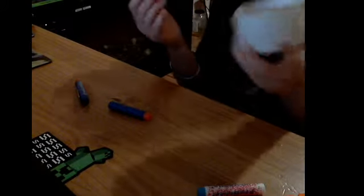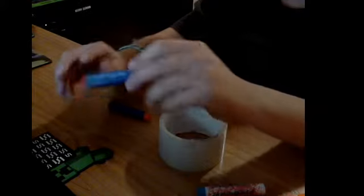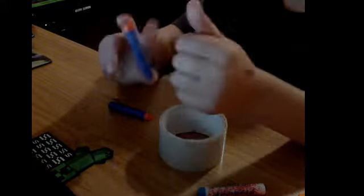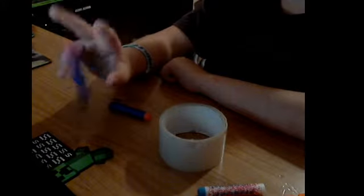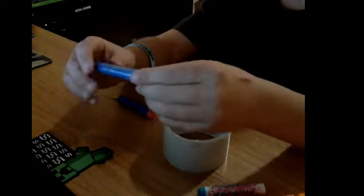First you need some tape — just for beginners, this is what it looks like. It does wobble, so if you're looking for a hack, this isn't the best mod or whatever. Make sure you even it out — don't have it all wrinkly like mine.